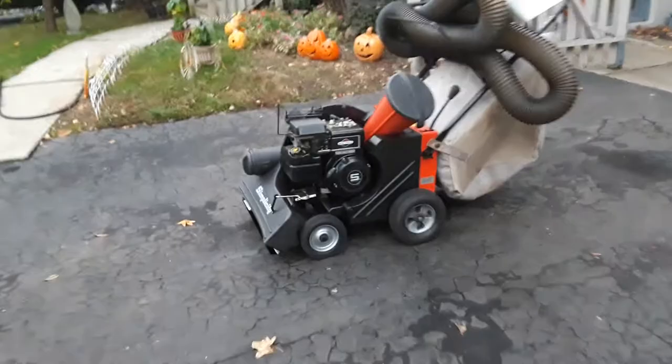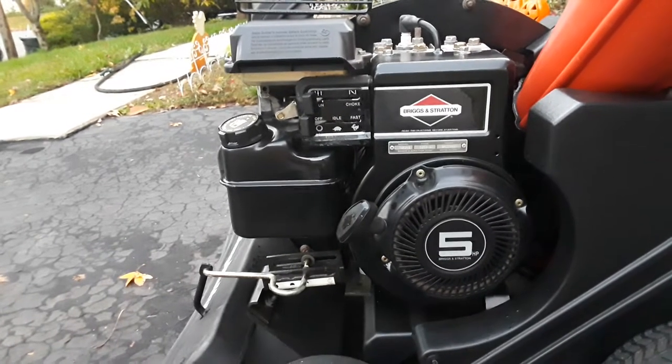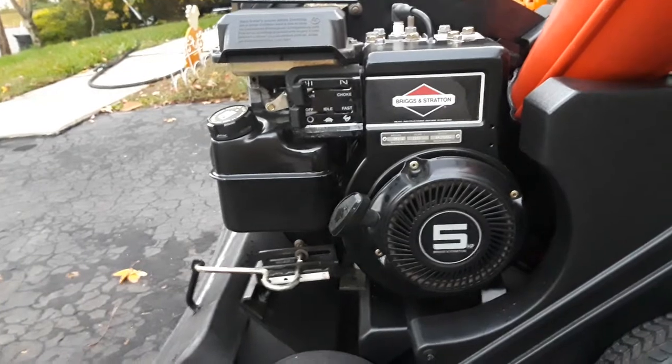It has a 5 horsepower 206cc Briggs & Stratton engine that I just gave a full tune-up to — oil, plug, air filter, fresh gas.